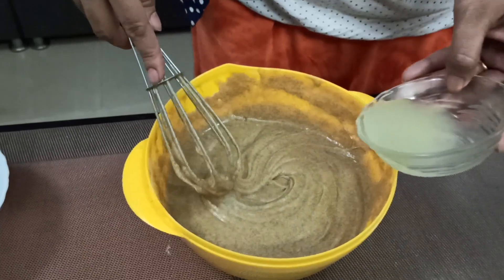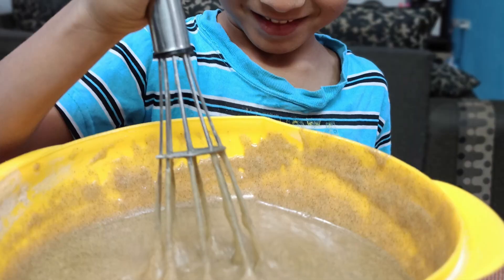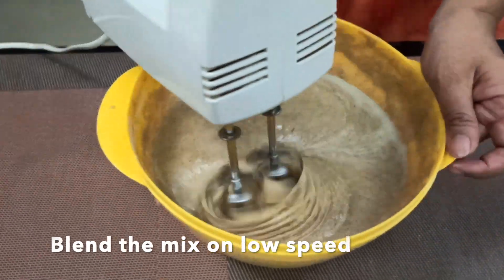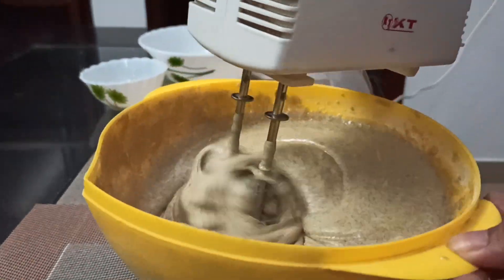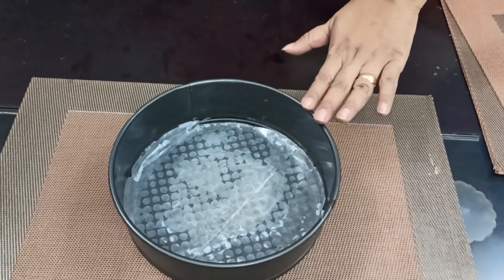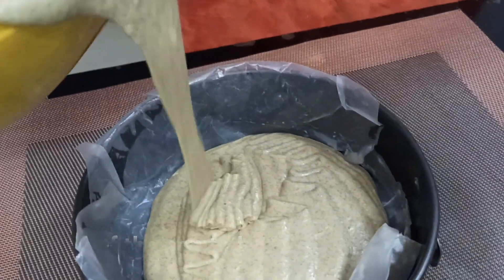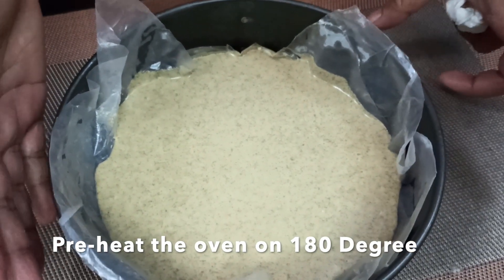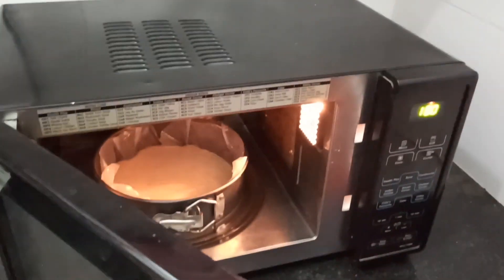We will mix the lemon juice into it. We will transfer the batter into the baking pan and mix the filling with the baking pan. It looks very nice. We will preheat the oven to 180 degrees and bake it in the preheated oven.